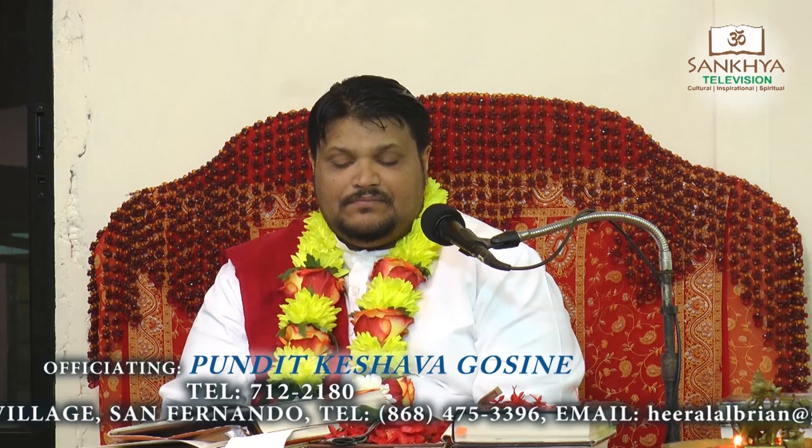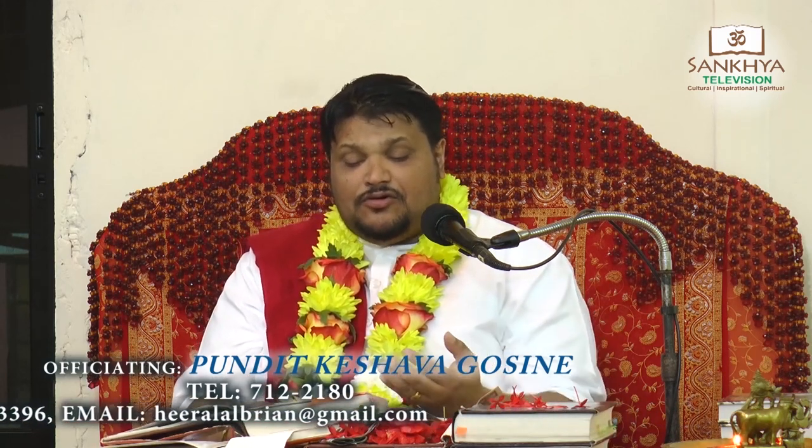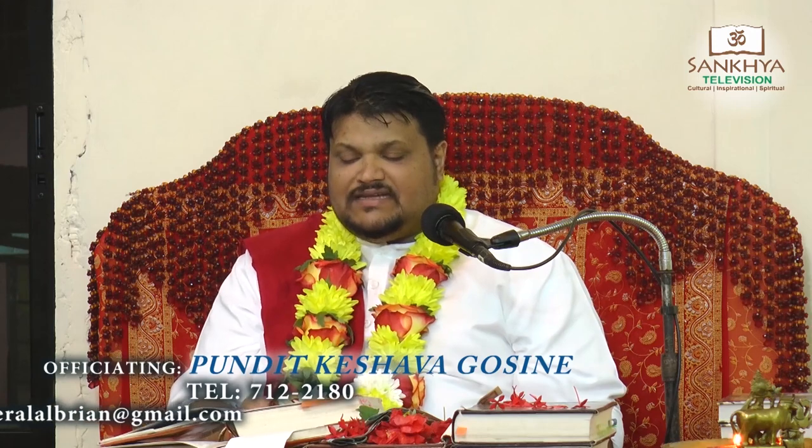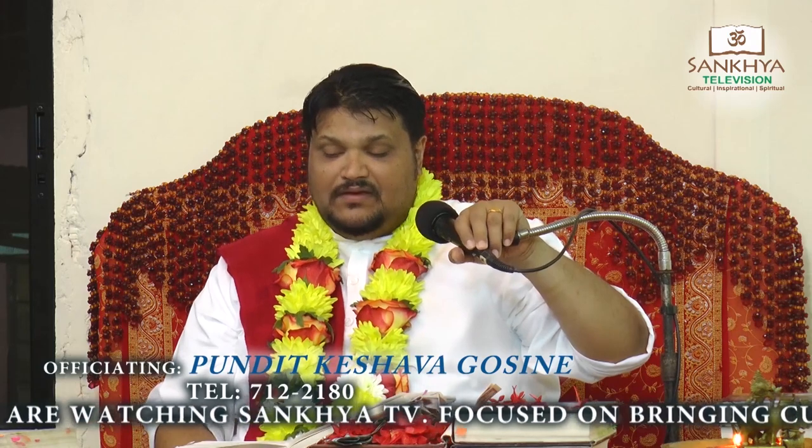Then Lord Vishnu goes and he puts on rudraksha beads — different kinds, big ones, small ones. And the shishyas, the god-children, ask: 'Could you please explain to us, Guruji, before going forward in the story, could you please tell us a little bit about this rudraksha?' And Lord Shiva explained to Mother Parvati what this rudraksha was about. Please listen tonight from the lips of Lord Shiva — the history of where the seed came from and why you use it.